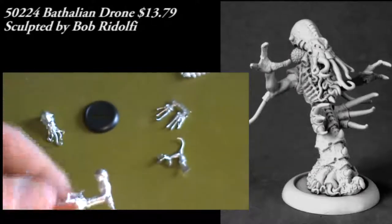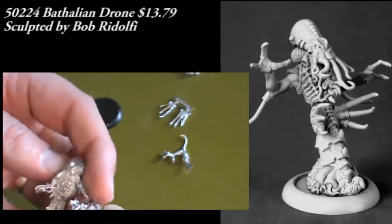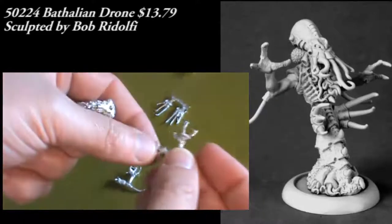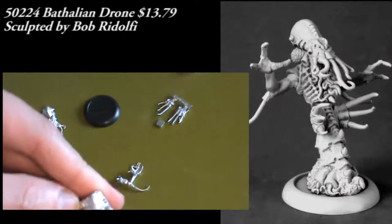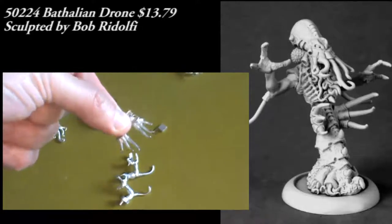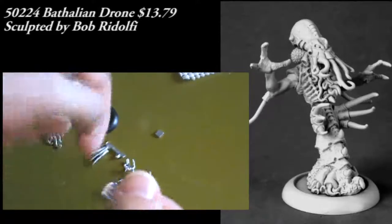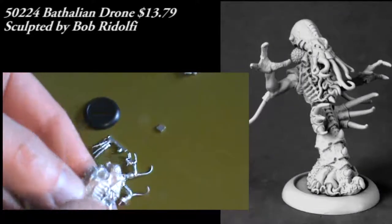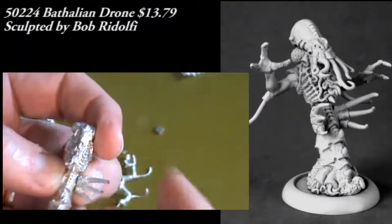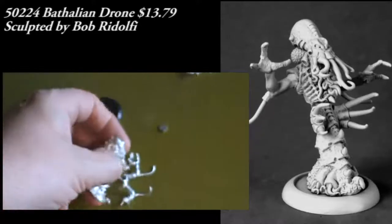You've got two arms that fit on either side — not a whole lot of problem getting them into place, they just fit right at the shoulders. You have some posability here; they can rotate around the joint where they come together. Then you've got these two claw-like pieces that bust off the tab pretty easily and go into place down on the side or in the mid-torso area. Pretty easy assembly, but a really stunning looking figure once it's all together and ready to prime and paint.